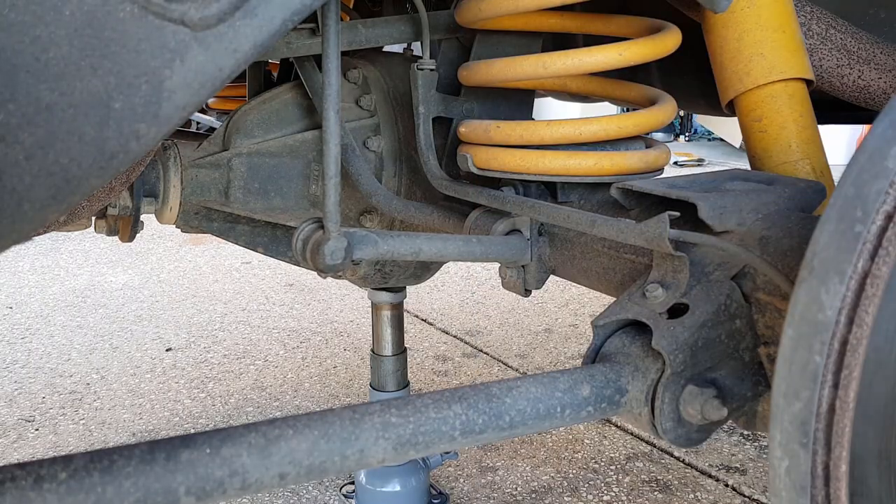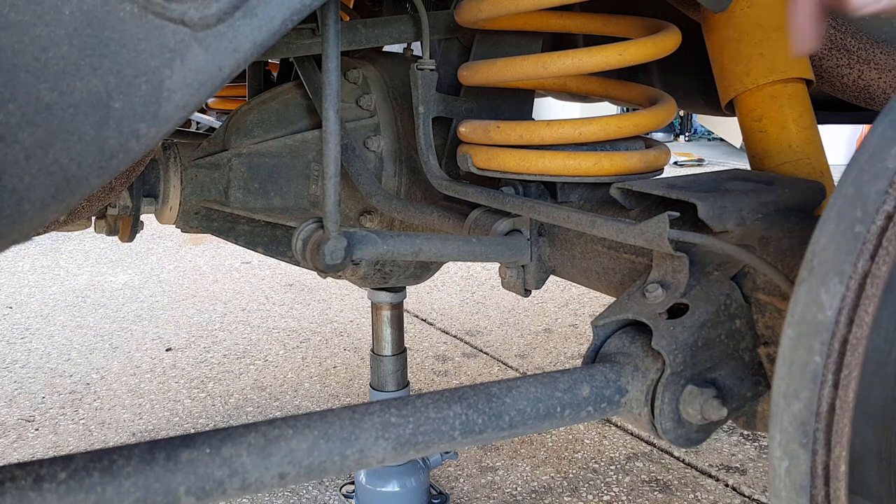Important safety tip: today we're going to be working underneath our vehicle, so make sure you use jack stands and be safe. Our vehicle is jacked up now and we've got the jack stands underneath the vehicle, but we still have the jack in place just holding the diff where it is.